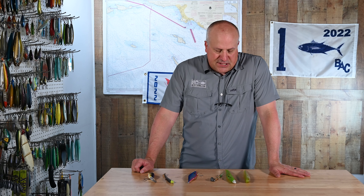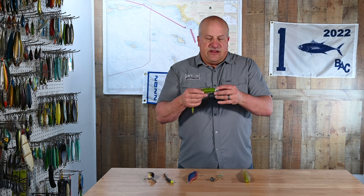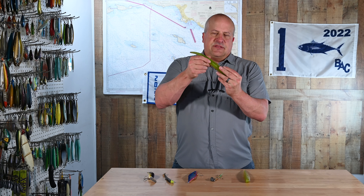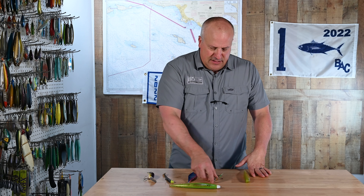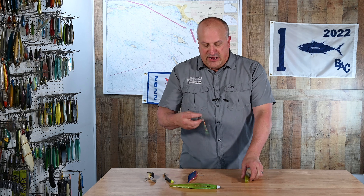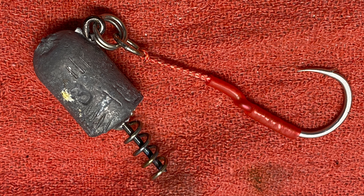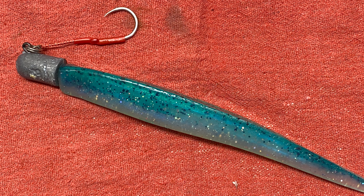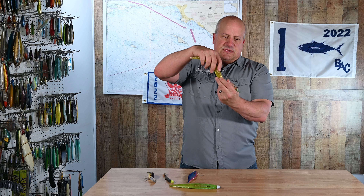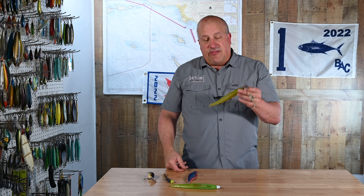One problem we have especially with sand bass is they'll bite the bait on the sink head-first. You set the hook and you pull the bait out backwards because the hook is pointing the wrong direction. I came up with a workaround — there's actually a video on BD Outdoors about this. I basically cut the hook end off the leadhead, soldered a spring on there, and added assist hooks. Now I can just screw this leadhead onto my slug or swimbait. As the bait's sinking and they eat it head-first, now they get the hooks and they don't come off. Your bait lasts a lot longer too.